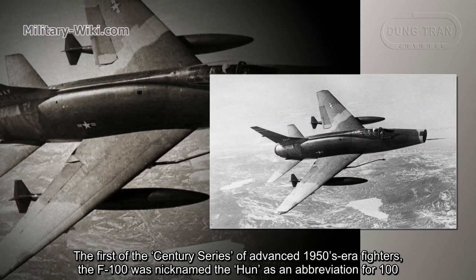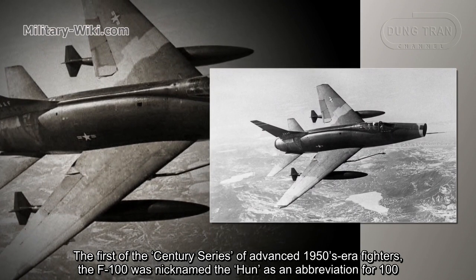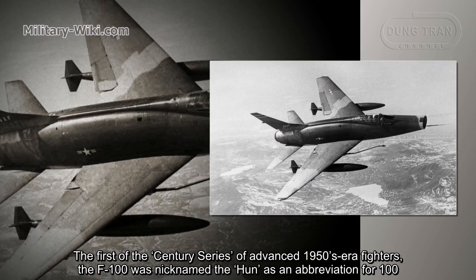The first of the Century Series of advanced 1950s-era fighters, the F-100 was nicknamed 'the Hun' as an abbreviation for 100.